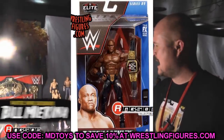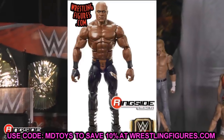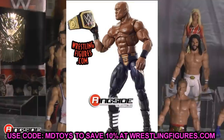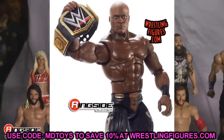I feel like it was a missed opportunity not to have Bobby Lashley or one of the other guys be the chase variant instead of Nia Jax — especially when her figure doesn't have updated articulation. Bobby Lashley or Drew McIntyre or Dom or even Damian Priest would have been a much better chase figure. But the Hurt Business Bobby Lashley looks really great; you get the WWE Championship too.